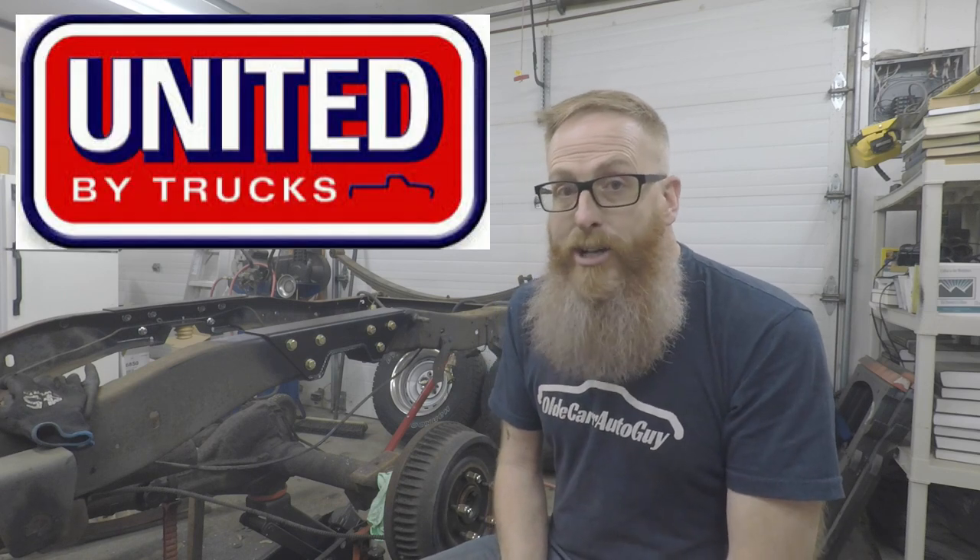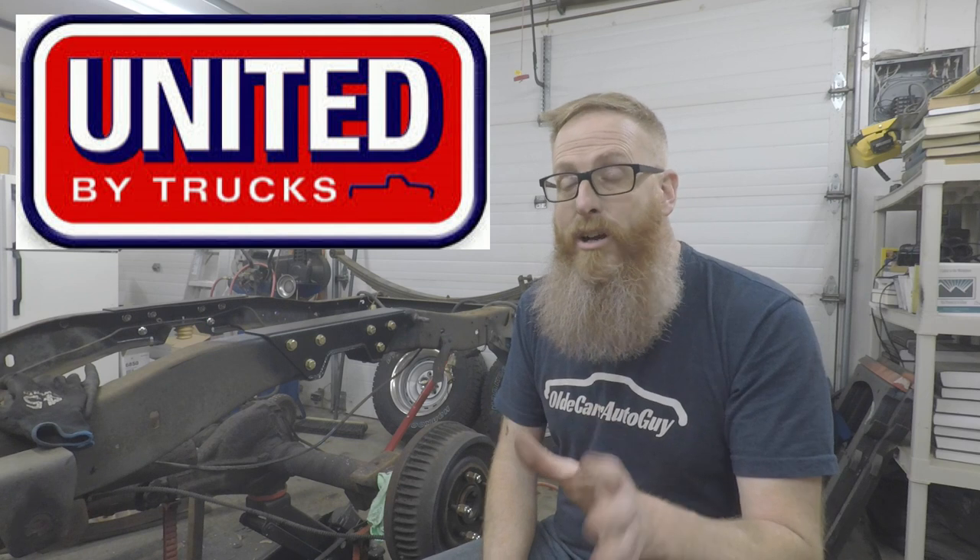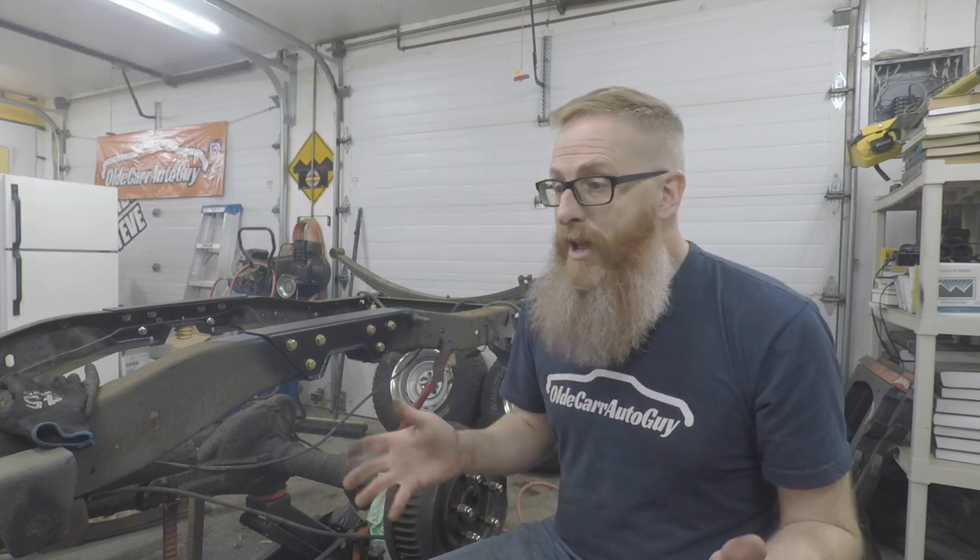Our special guest on the Car Guy and Six Fan Show this Thursday night on my channel is going to be Robbie from United by Trucks. He knows a lot about square body trucks and C10 trucks, so he's going to join the show and help answer questions. That show starts at 7 o'clock Central, 8 Eastern on my channel. Next week we'll be over on Grant Tommy who is Straight Six Fan - go check out his page and subscribe. Stay focused on the windshield not the rearview mirror - love you guys, God bless, we'll see you in the next video.